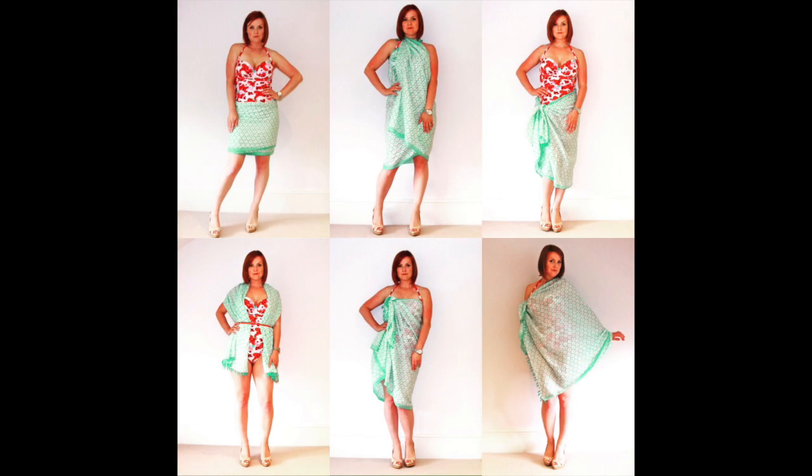The sarong is so versatile that it can be worn in six different ways around the swimming pool. But it can also double up as a headpiece, a scarf, or a cover-up.